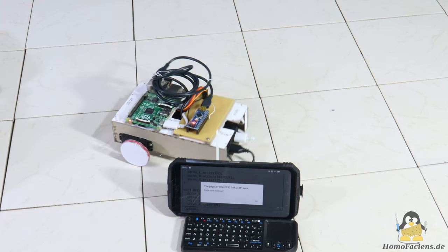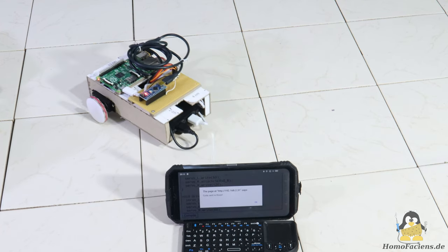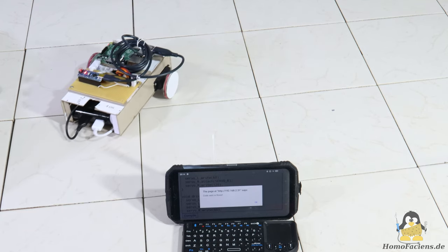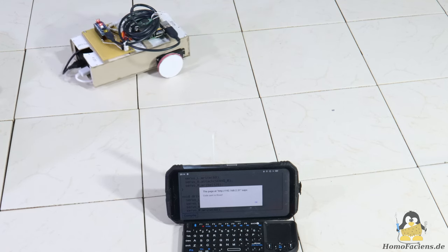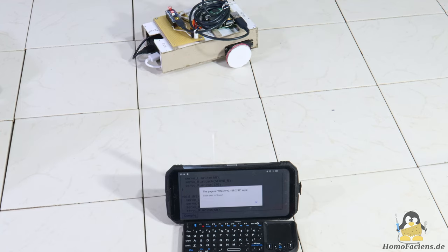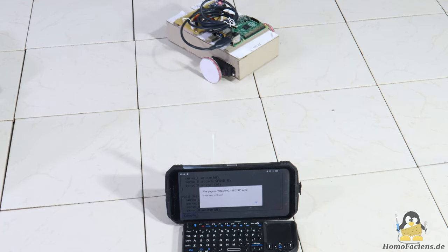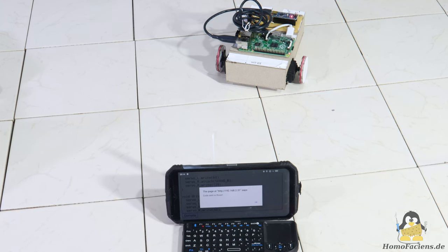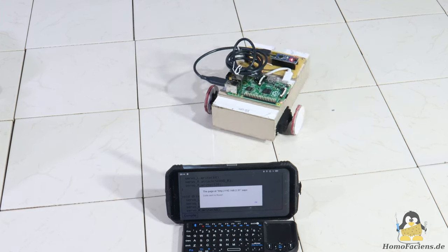Programming means writing text, even if Hollywood and various toy operating system manufacturers would like you to believe otherwise. In addition to the web interface for programming the robot, a tutorial is also integrated into the system. You can use the code examples listed there as a basis for your own experiments and adapt the source code to teach the robot new tricks.